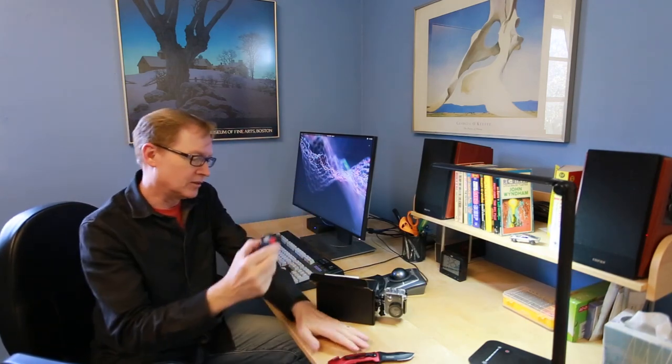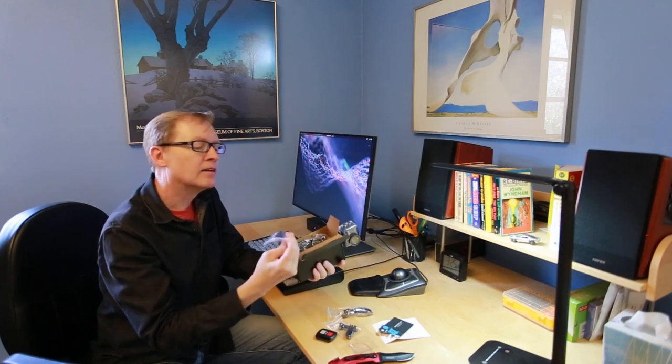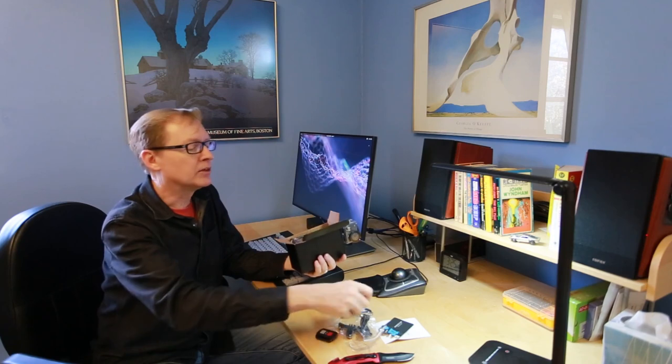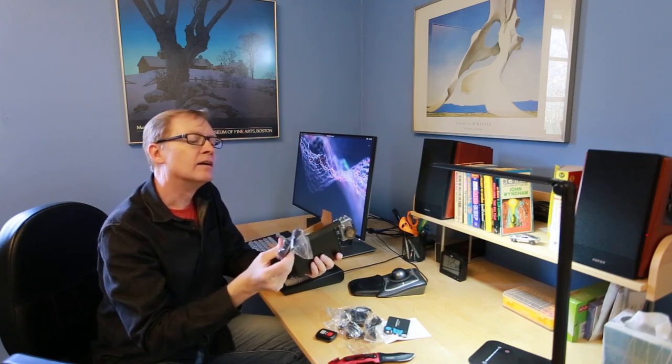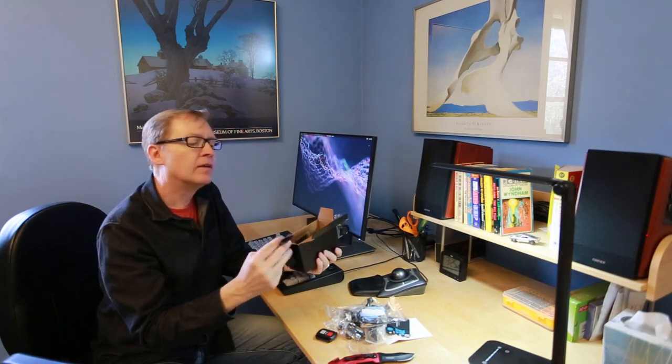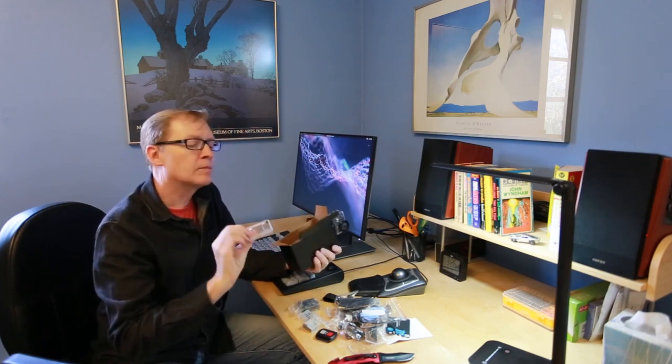Lots of little parts. I know what this is — that's a little wrist control. Camera mount. Quick start guide — instructions are always good. The cable. Several mounting devices, including what looks like a bicycle mounting device. A wrist strap. Probably a head mounting device. Another mounting device. Battery charger. Velcro. A battery. Another battery.